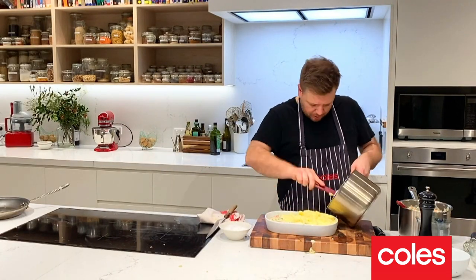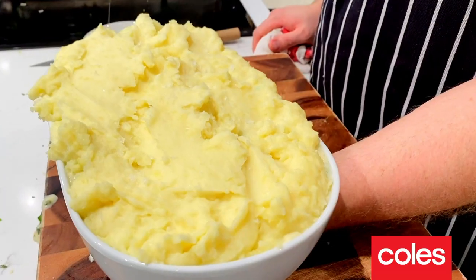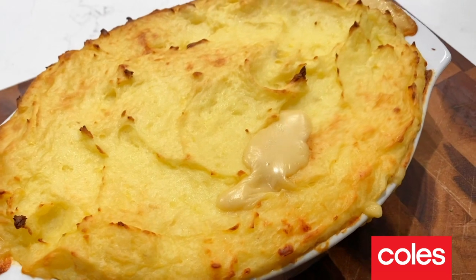Our beautiful mashed potato goes on top — just a little sprinkle of salt on top to bring out the flavour. Alright, this is ready for the oven: 200 degrees for about 25 to 30 minutes until the top is golden brown and crispy.